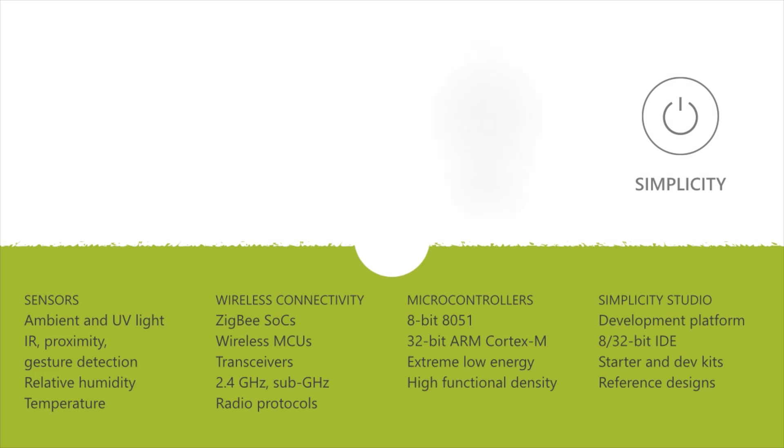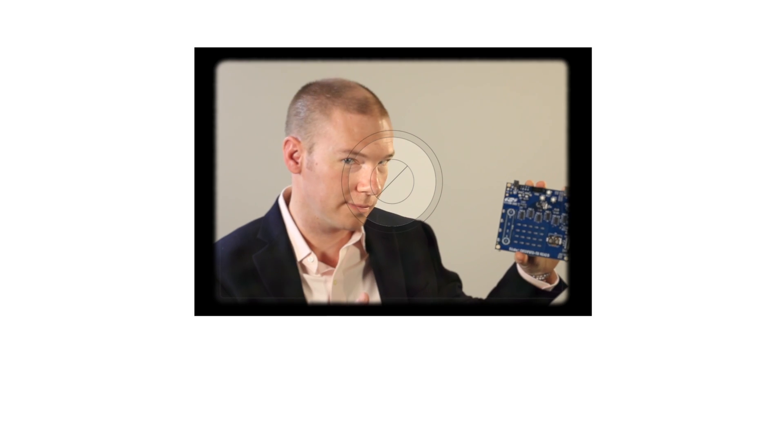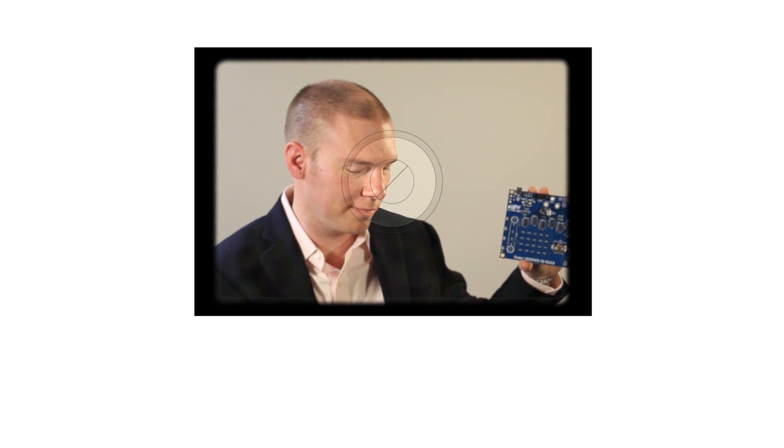The new F970 family expands on our F990 family of low power, high performance capacitive sensing microcontrollers, and it adds to our portfolio of microcontrollers, radios, and sensors to enable the next generation of products that will inspire us. Visit silabs.com to challenge your view of the possible.